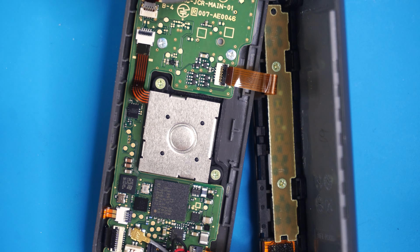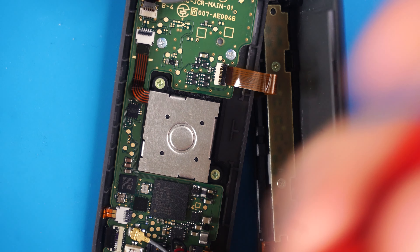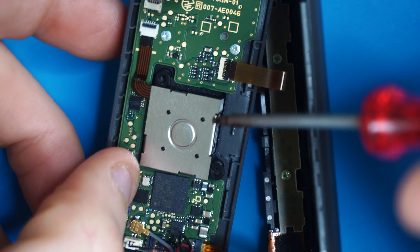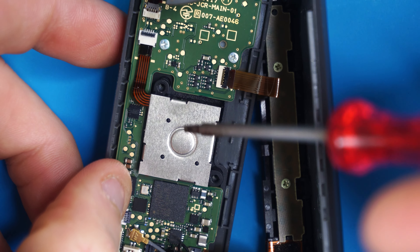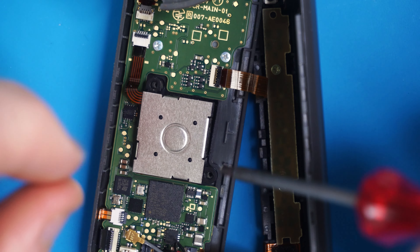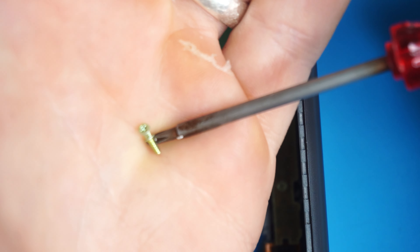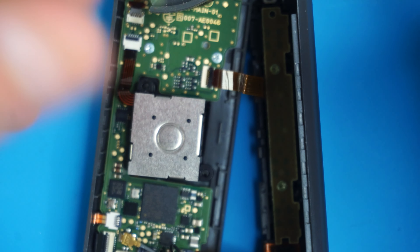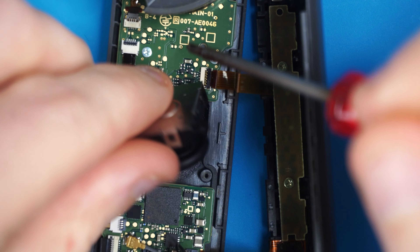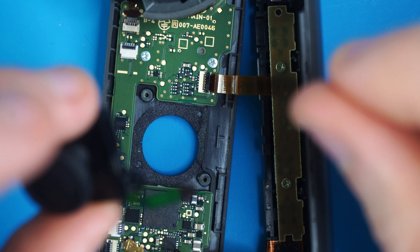With everything out of the way, you can now see the actual joystick we are replacing. We need to unlock the ribbon cable connector that connects the joystick to the circuit board. There's a little black lock — get your tool underneath it and pull it towards you gently and it unlocks the ribbon cable. It is now in the unlocked position. Take that same Phillips head screwdriver and take out the two screws holding the joystick on. You might have to support the controller while taking those out because it pushes on the joystick, so lift it up a little bit.